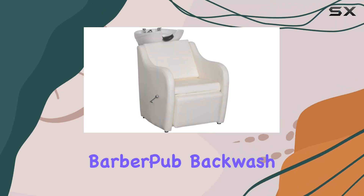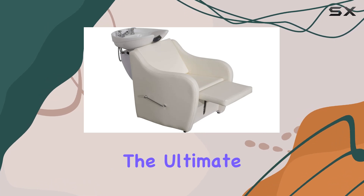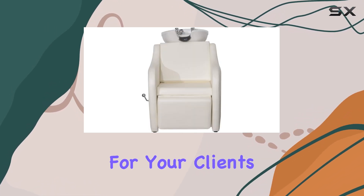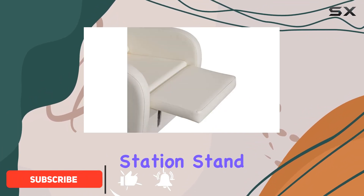Welcome to our review of the BarberPub Backwash Ceramic Shampoo Bowl Sink Chair Station. If you're looking for the ultimate salon experience for your clients, this could be the perfect addition to your setup. Let's dive into what makes this chair station stand out.